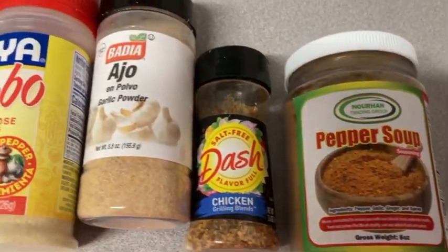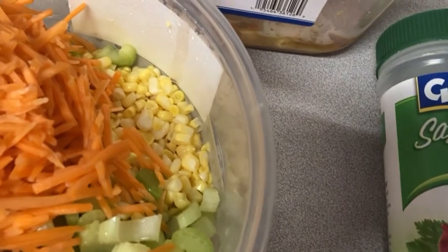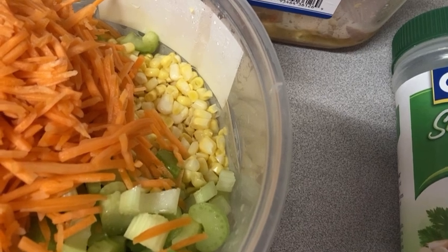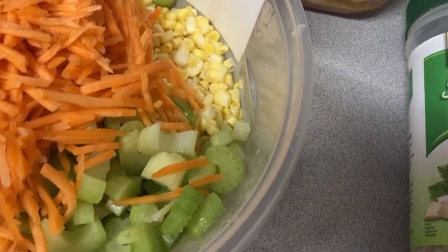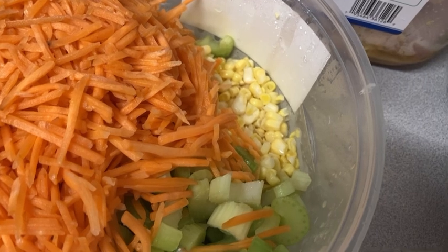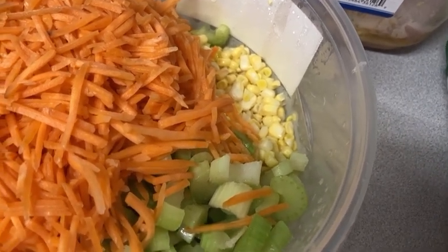With all this seasoning I'm going to add corn because I want a lot of flavor — corn is mainly what makes it so delicious. I'm also adding celery and sliced carrots, which you can get at your local grocery store. I got all of this from Walmart.